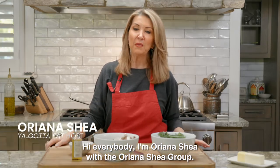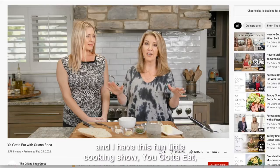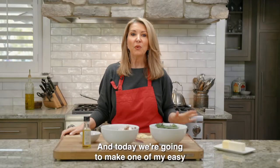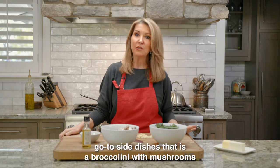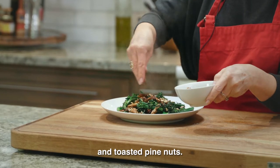Hi everybody, I'm Oriana Shea with the Oriana Shea Group. I sell real estate by day and I have this fun little cooking show called 'You Gotta Eat' on my spare time. Today we're going to make one of my easy go-to side dishes: broccolini with mushrooms and toasted pine nuts.